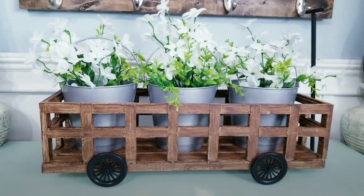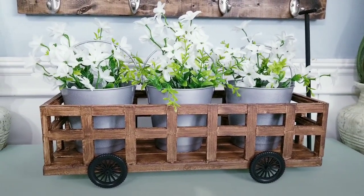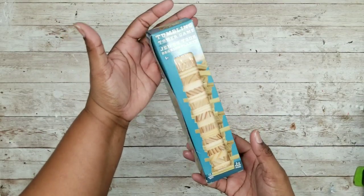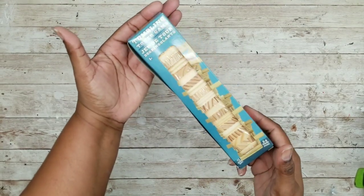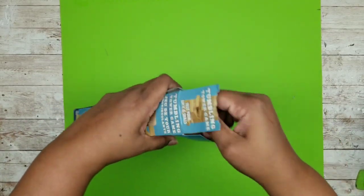Let's just jump right into the project. For this project, we are going to start with one of the 72 count packages of tumbling blocks from the Dollar Tree. Now if you want to stain the blocks, I recommend that you do that now and let them dry before assembling your wagon.